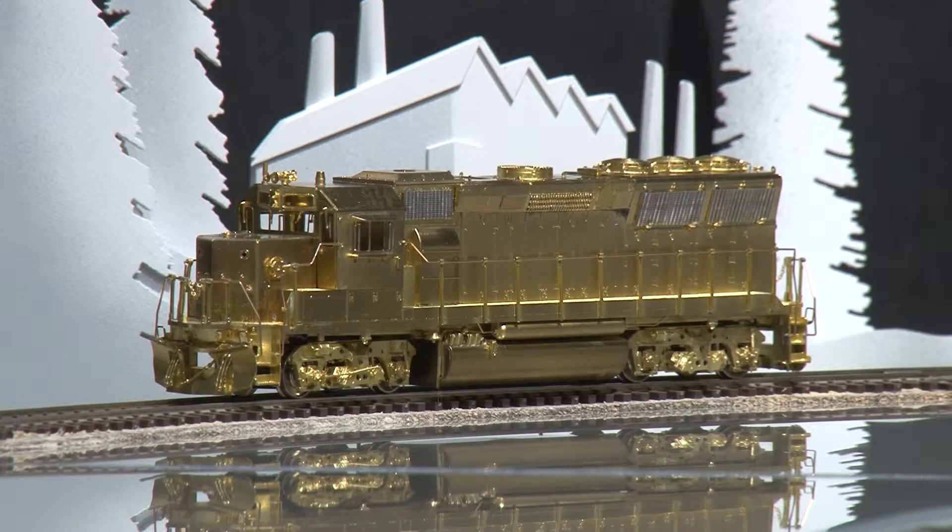This model is 061854 and is available at brasstrains.com.